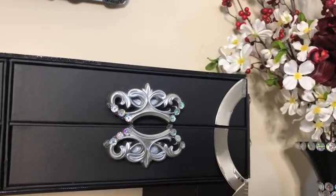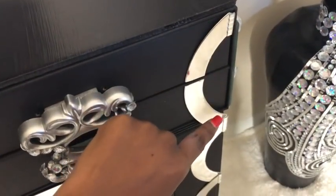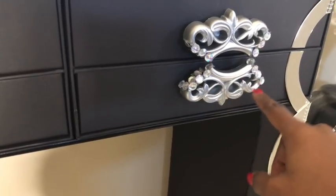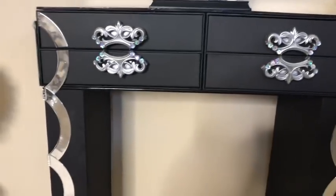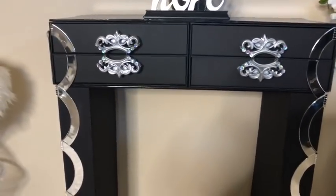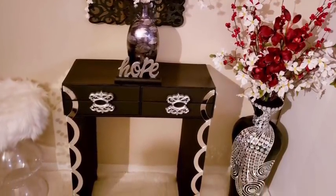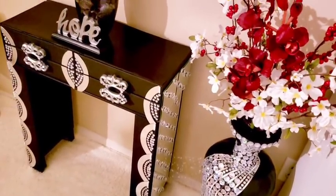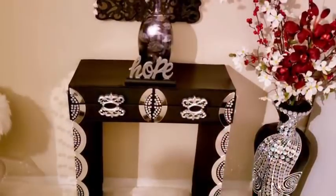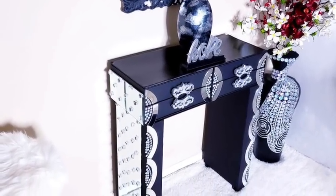I used gems to cover up the rough edges of the top and then used mirror mosaic tiles to cover up the edges of the arcs — the gems will give it an extra shine. I added gems inside the arcs just to see what it was going to look like. These gems are not permanently there; I just wanted to see if I liked it. I also made a design at the middle.